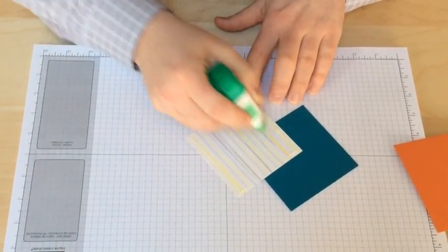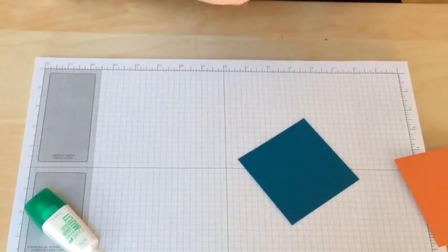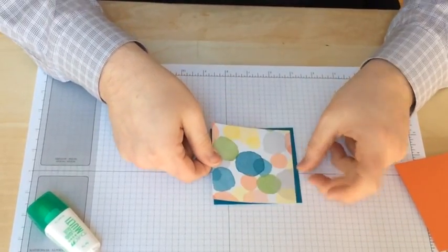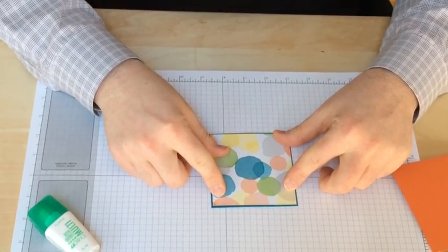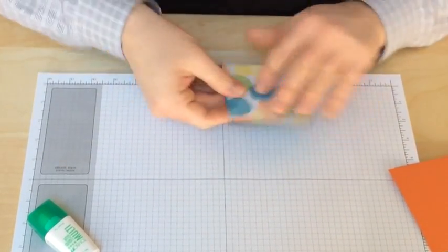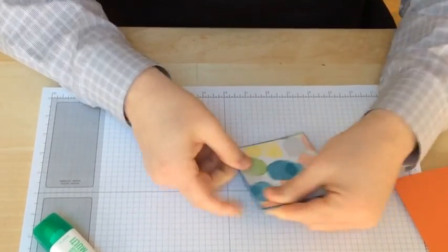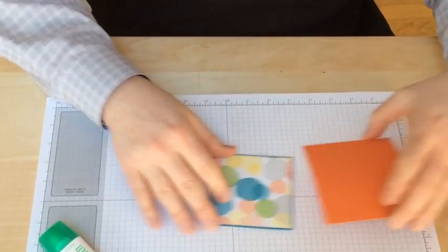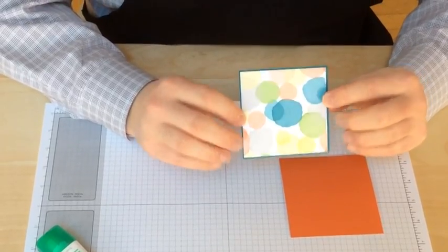Now, you can't really put a lot of the glue on the back or it will seep through and it will warp the paper, but it allows you a little bit of time when you place it onto the background to shift it just a little bit. You can still move it slightly so that you get it exactly where you want it on the piece of cardstock.